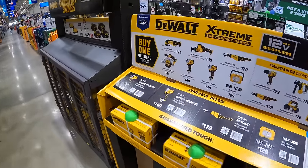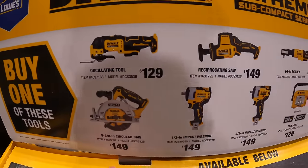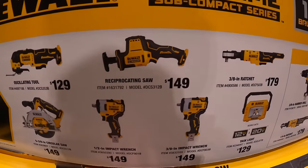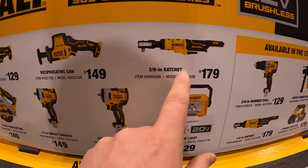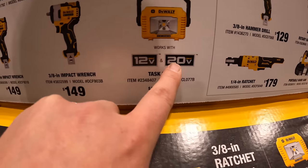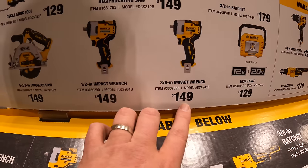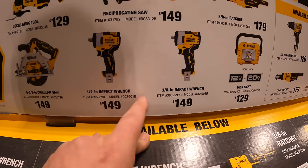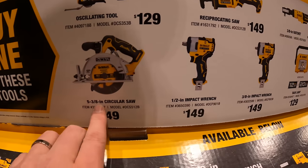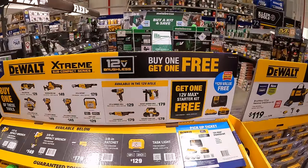The tools available: for $129, you get the oscillating tool. $149 gets you the single-hand reciprocating saw. $179 for the 3/8-inch ratchet. $129 for the task light. $149 for either the half-inch or 3/8-inch impact wrenches, or $149 for the 5 and 3/8-inch circular saw. Get any of those tools and you can get the starter kit for free.